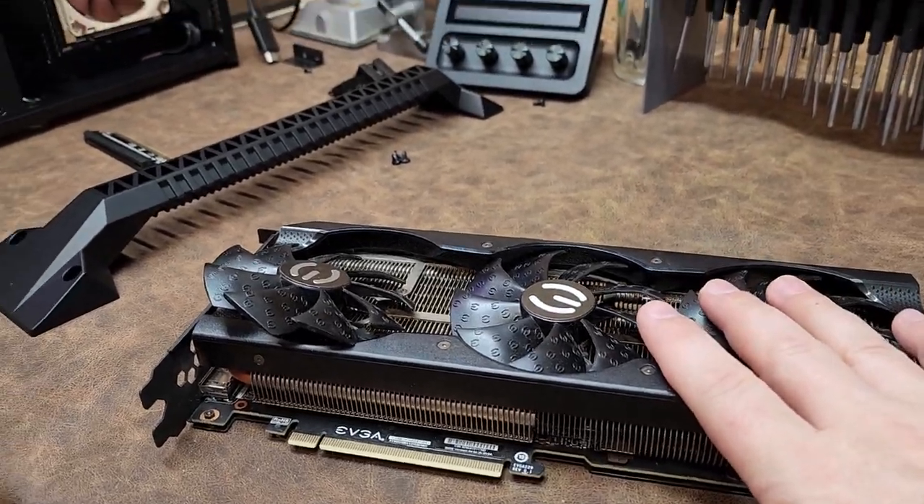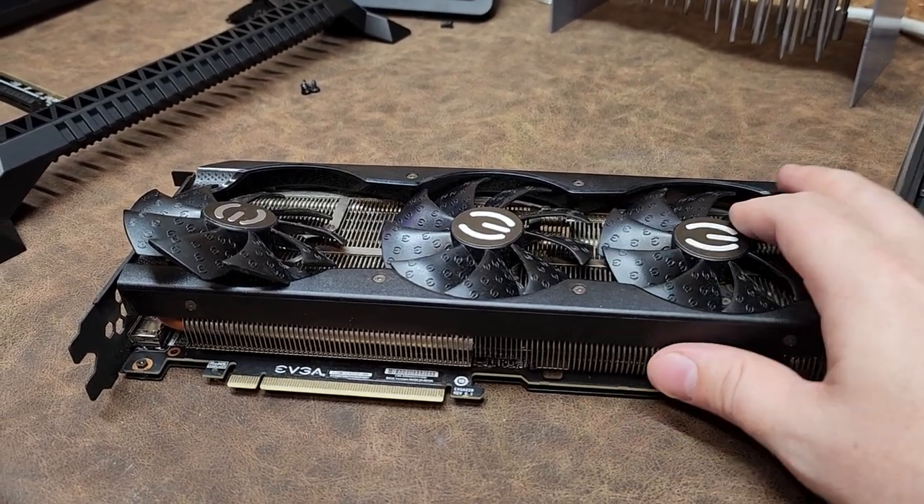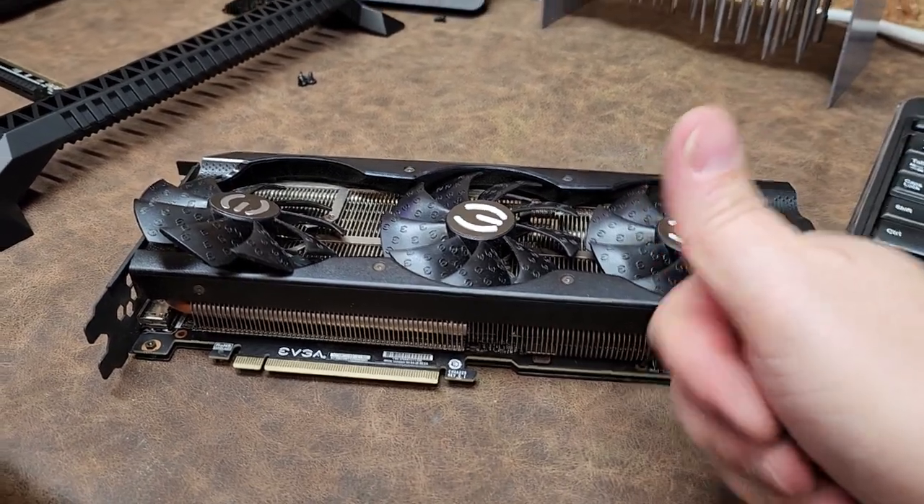That is video card maintenance. Unfortunately I have to do it to get this card up and going with an NVIDIA 3070. Guys, it's going to work out, I swear. Thanks for watching.